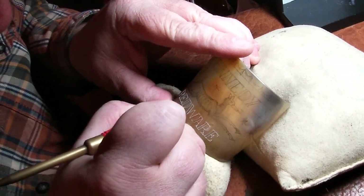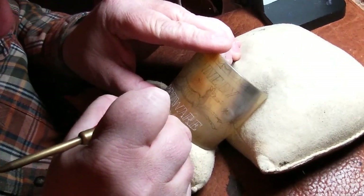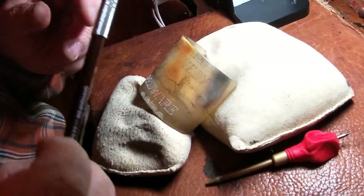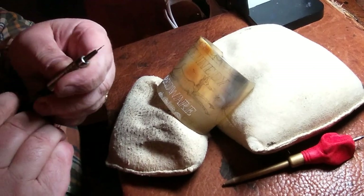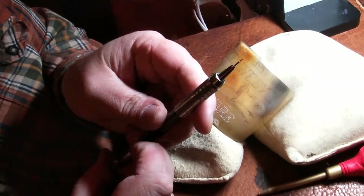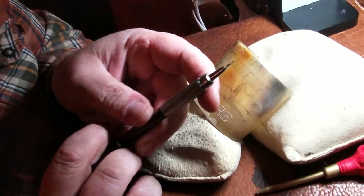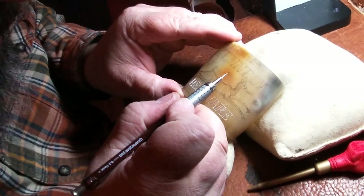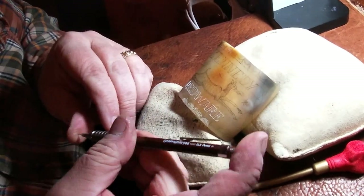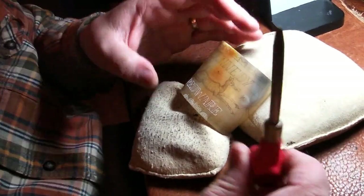Do you use a normal pencil to draw, or what do you use to mark the design? When I draw on the horn I use a very very small pencil — a 0.3 lead pencil. 0.7 is what they normally sell, 0.5 is a step below that, and 0.3 is a step below that. It allows you to make really tiny lines, like you can see in the dragonfly wings. And the beauty of freehand is that if your hand rubs it off, you can just draw it again.